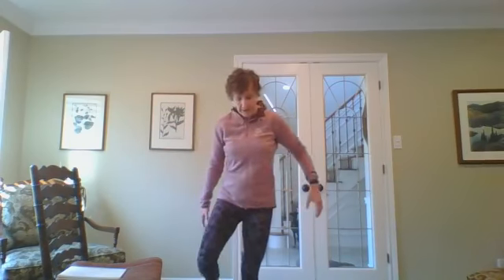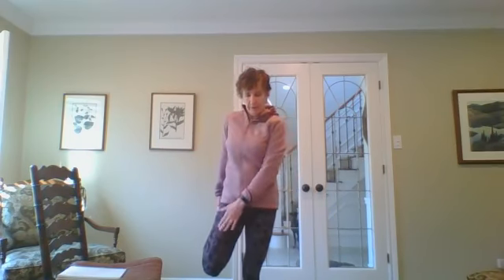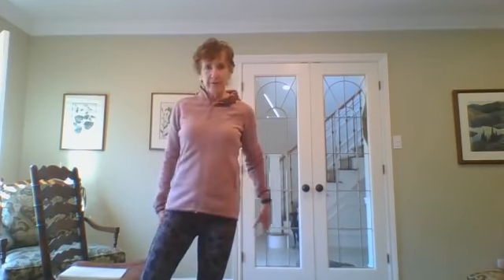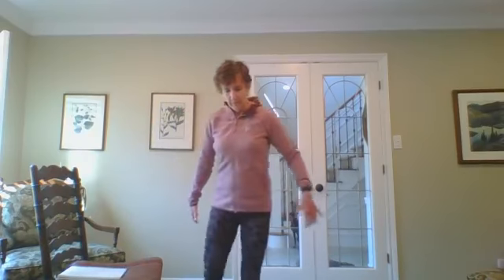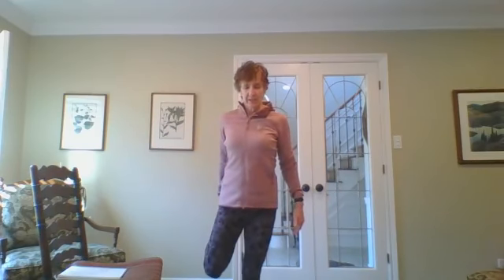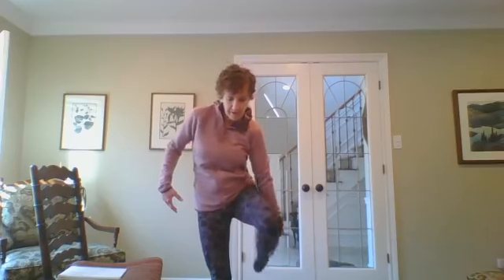Standing on your left foot, see if you can grab your right foot, pant leg, or ankle. Press your hip forward so you feel it in your right quadriceps — knee pointing directly down. If you're tight you can also put your foot up on the chair; just keep your knee in alignment with your hip. Changing sides — standing on your right foot, find your left ankle or foot. You can bring your right arm up. Knee pointing down, press your hip forward until you feel it in your left quad. Inhale and exhale.